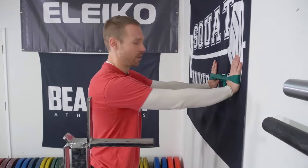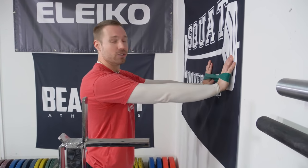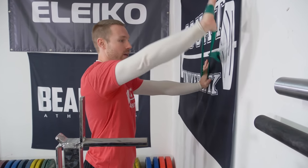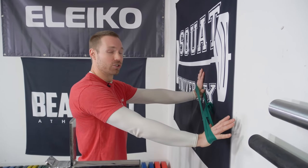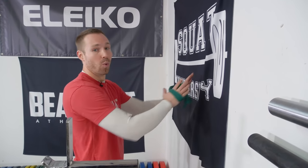How I like to program this is maybe two sets of 10, where going up, out, and down — each with a slow return — counts as one round. So two sets of 10 on that.